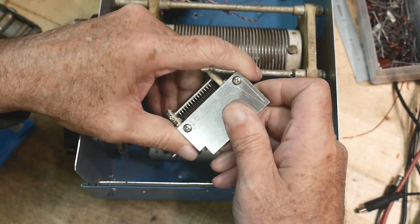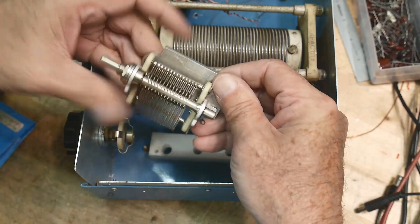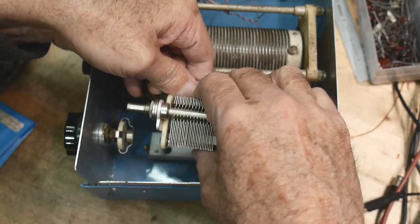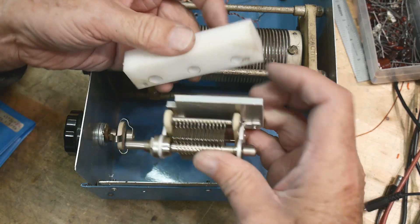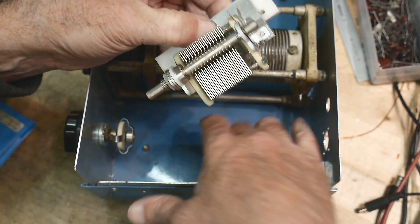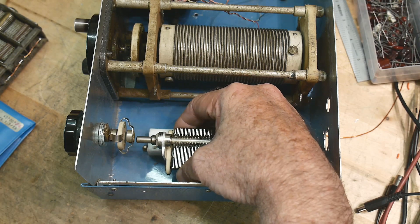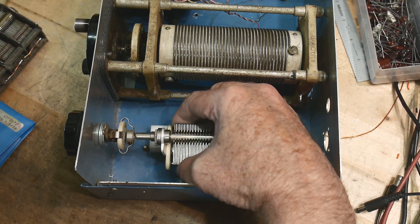I've mounted this little capacitor on a plate and I want to mount that plate — I've extended it so I can put two screws in. Unfortunately the screws that mounted this were on the bottom side and I want to mount it from the top, so I put this plate on. I'm going to take this insulator, mount this to that, then put screws in from the bottom to hold it onto the chassis. It isn't at the right height yet — you can see it's too low.